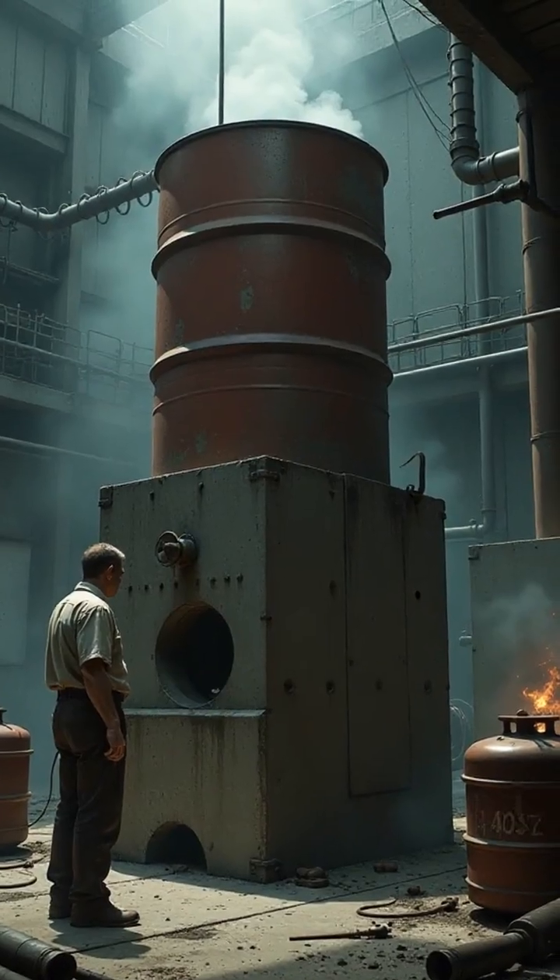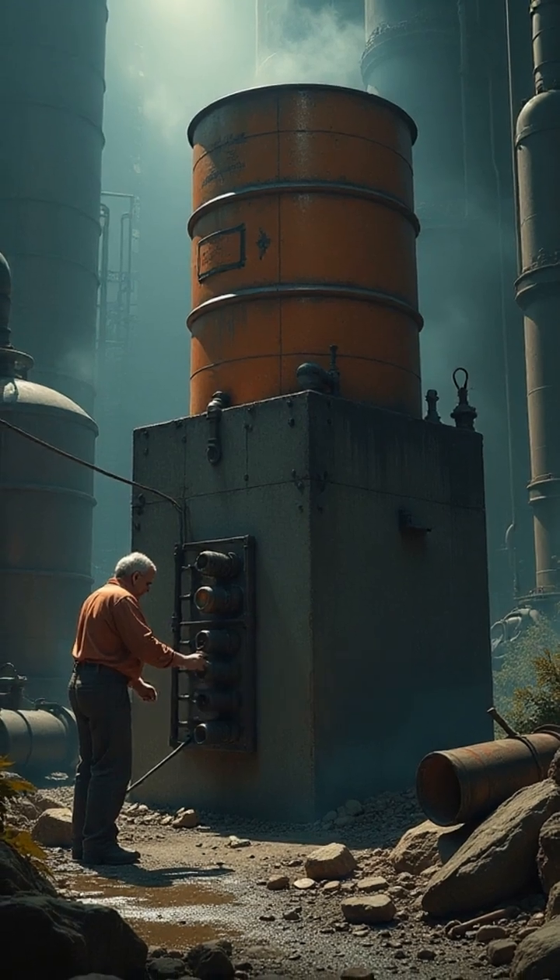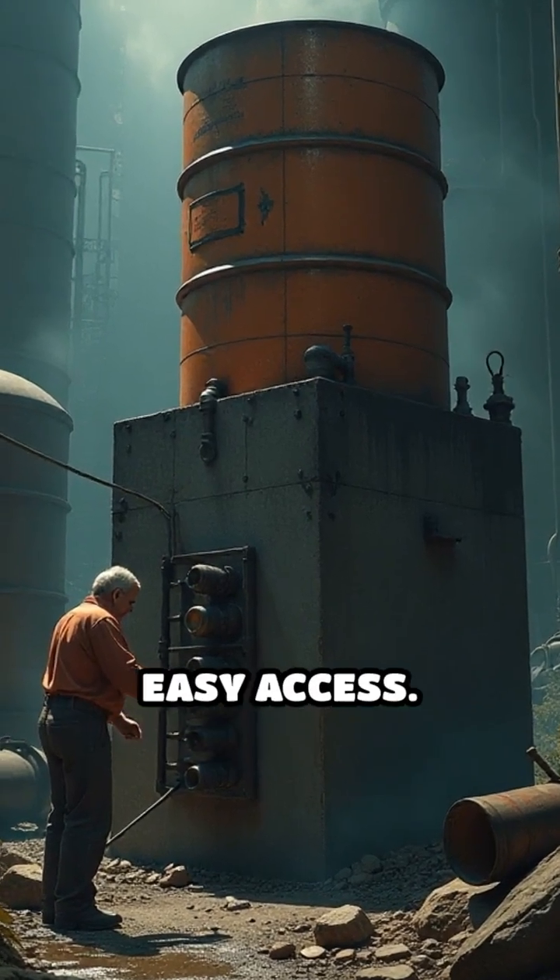For ultimate efficiency, elevate your barrel on sturdy blocks, allowing gravity-fed flow to smaller containers or directly to your workspace for easy access.